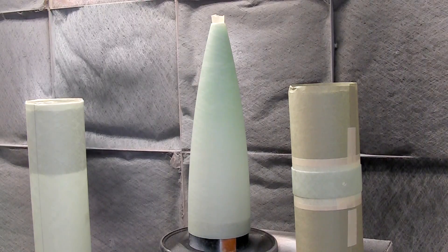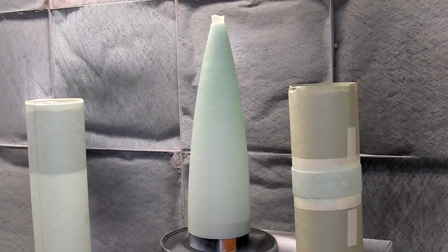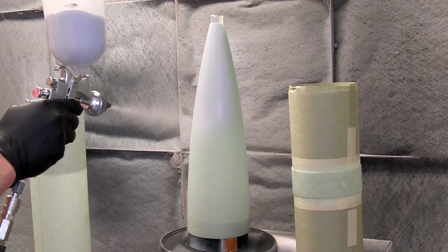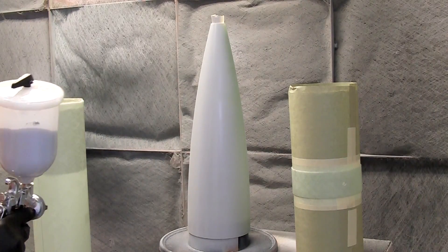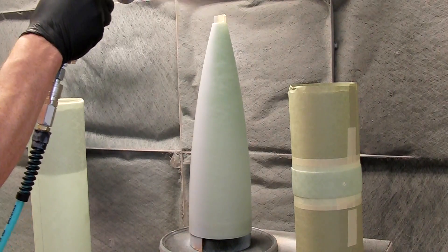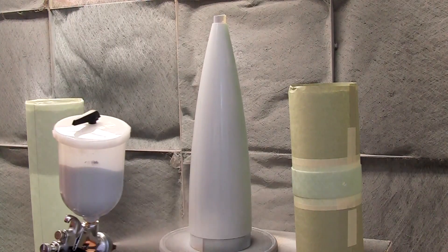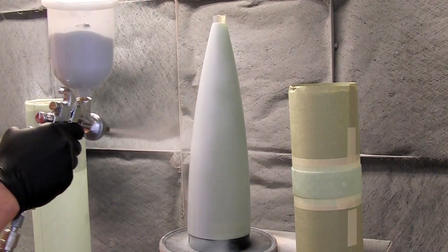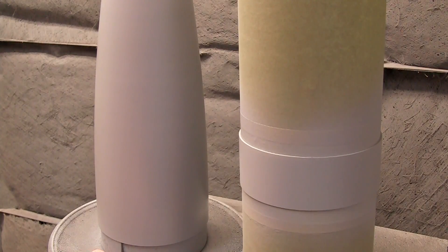Now we're finally ready to spray. Adjust your gun as necessary — for primer this isn't super critical. Set your air and material flow, and then you're ready to start spraying. Take even strokes about 10 inches away from the part and make sure you're getting good coverage but not too much material on the part. I like to use a vertical fan adjustment and go side to side from top to bottom. Note how quickly the primer goes on and how it produces a solid surface in one coat. Here's our part after that one coat of primer is applied.